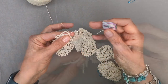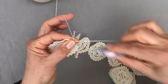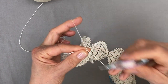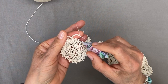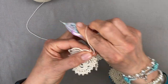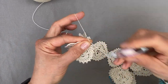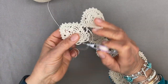Now we're repeating the 11 — a chain of 11 stitches, skip one ring and join to the next: 1, 2, 3, 4, 5, 6, 7, 8, 9, 10, 11. Skip one ring, join to the next. And now we're making 7 stitches: 1, 2, 3, 4, 5, 6, 7.